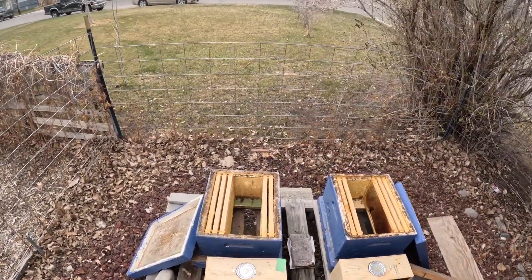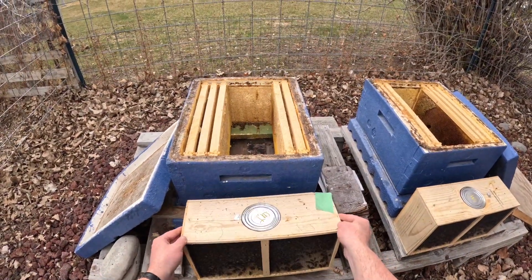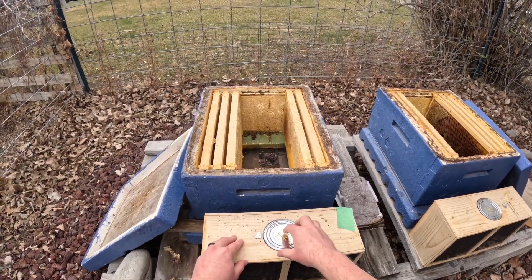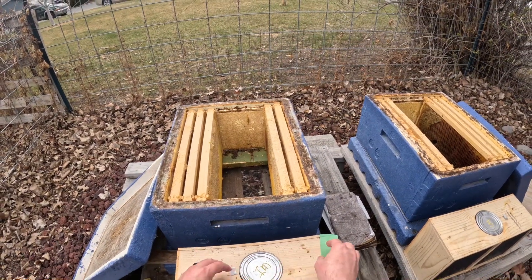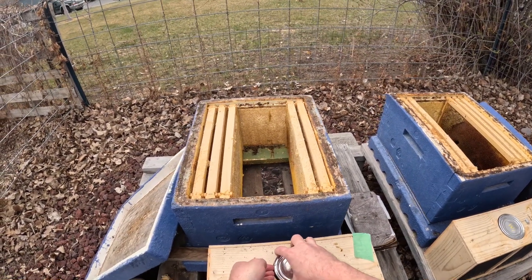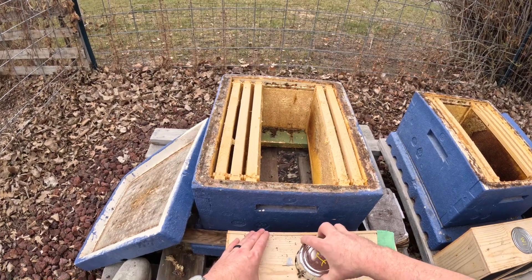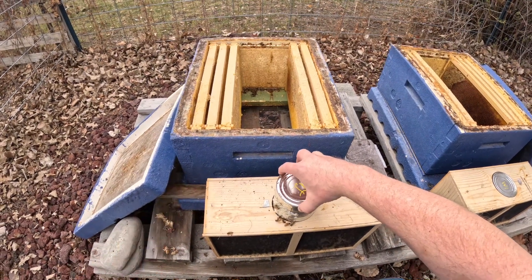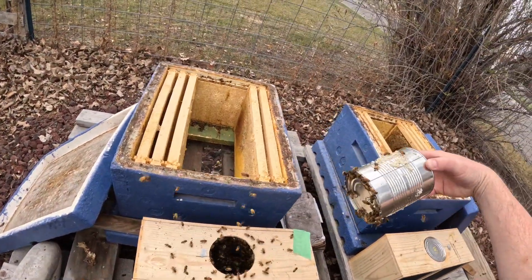Now what we've got here — I'll start with this one first. We've got this package. This can is a feeder with sugar syrup in it so that they have something to eat while they were being transported here from California. Let me see if I can get this out. There's the feeder can — it's about empty. I'm glad we're getting these guys in the hive.